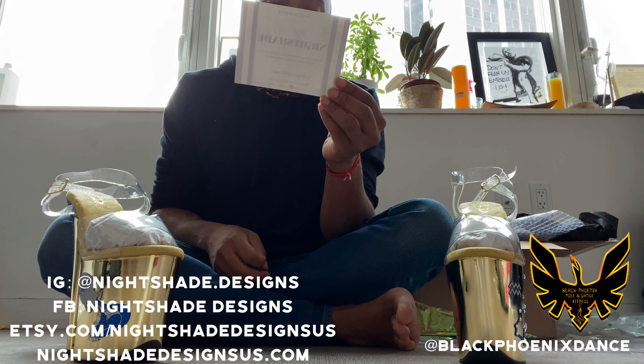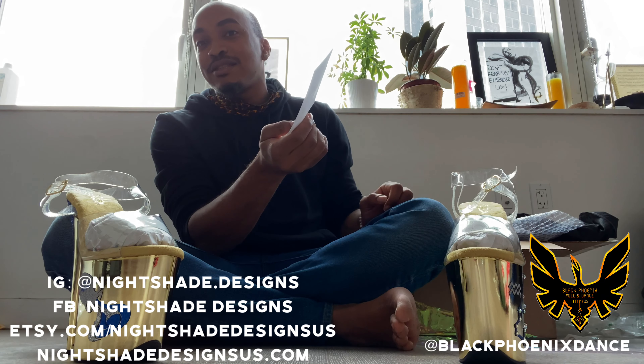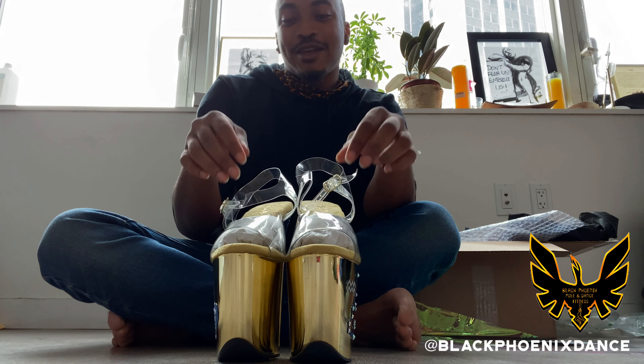If y'all ever want to order yourself some heels, she does boots and the sandal style too. You can go to nightshade.designs on Instagram, Facebook at Nightshade Designs US, and her website is nightshadedesignsus.com — she can correct me if I'm wrong. Baby, thank you so much Natalia. There will be a photo shoot and I'll be sending those images to you. I'm not even going to dance in these — I'm going to hang them up, keep them protected, and pray over these because this is just too much of a blessing.